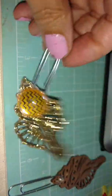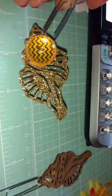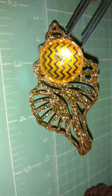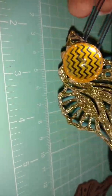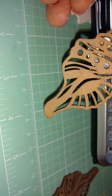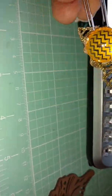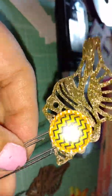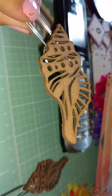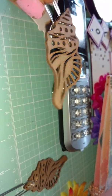So I decided to take my stickles — gold stickles — and use it on the seashell to give it some sparkle, since the person I made it for likes gold. That is my third paper clip for this particular swap, and I just might color the front side of this hair too.